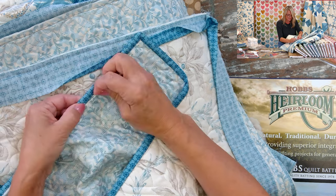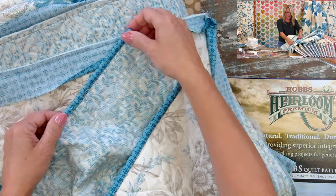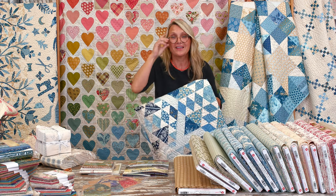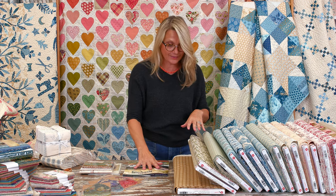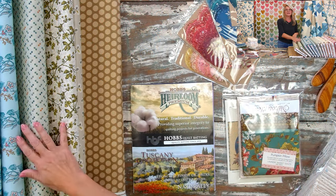Sitting down to do a binding is one of my favorite things — I usually turn on a nice show and just enjoy it. Today I want to talk about more than just binding; I want to discuss the three B's: Bedding, Backing, and Background. Actually there are four B's because Binding is the fourth one! Let's talk about Bedding first.